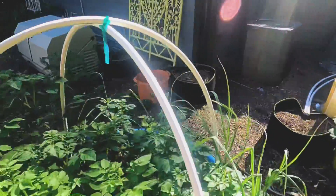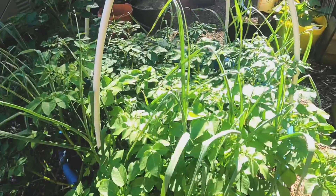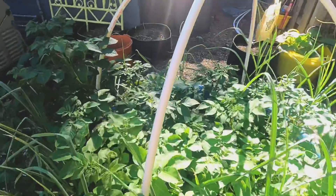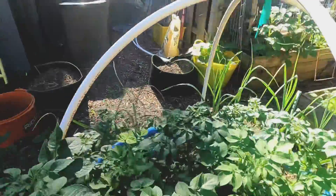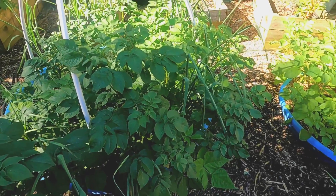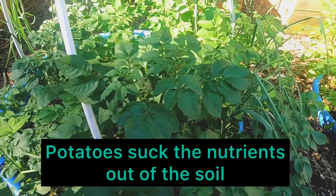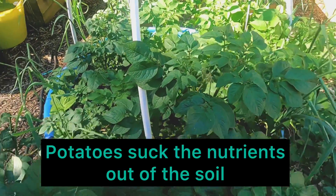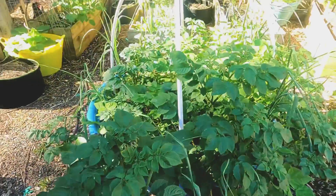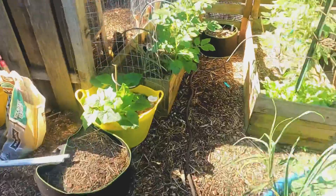This is a mix of garlic and potatoes, which go great together. The garlic has slowed down since these came up, and they're starting to get flower heads on them, so they should be hitting it soon and putting on a lot of tubers. Got more potatoes over here that are putting on flower heads as well.